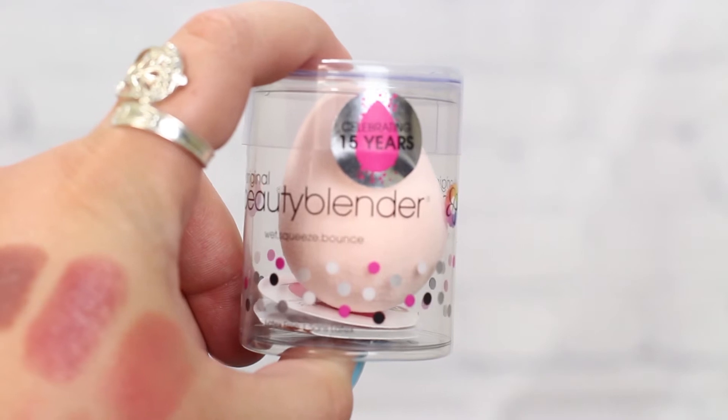The next thing I got is the Beauty Blender — the original Beauty Blender. I know there are a lot of dupes out there; I also have the orange one from Real Techniques that you can get from Ulta, which works really well. I just prefer the original — I feel like they're more fluffy and soft and they apply foundation a lot better, so I wanted to pick up another one.